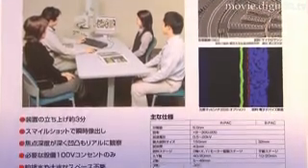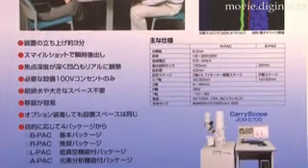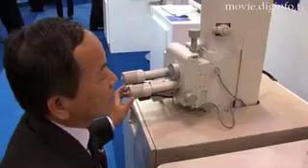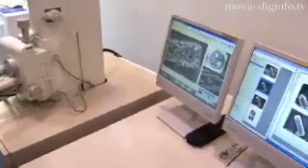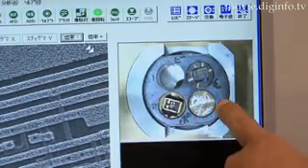The JCM-5700 was developed so it could be expanded to a high-resolution SEM by attaching the Energy Dispersive X-ray Analysis device developed by JEOL. Therefore, even if the JCM-5700 is expanded, it maintains the same small footprint.